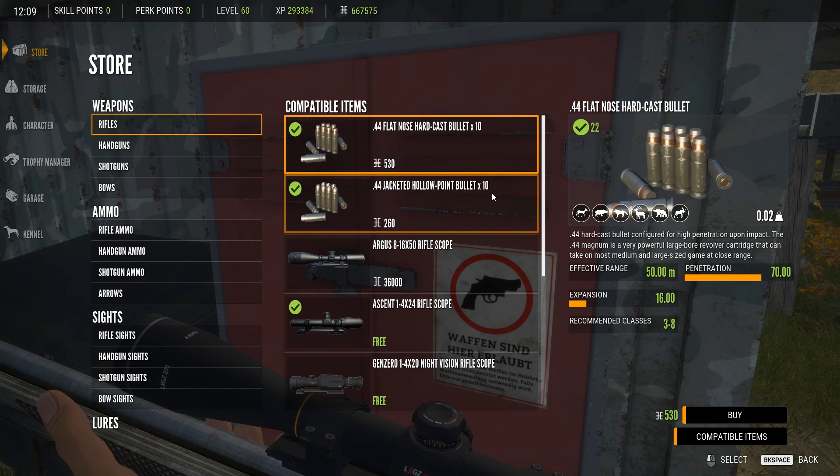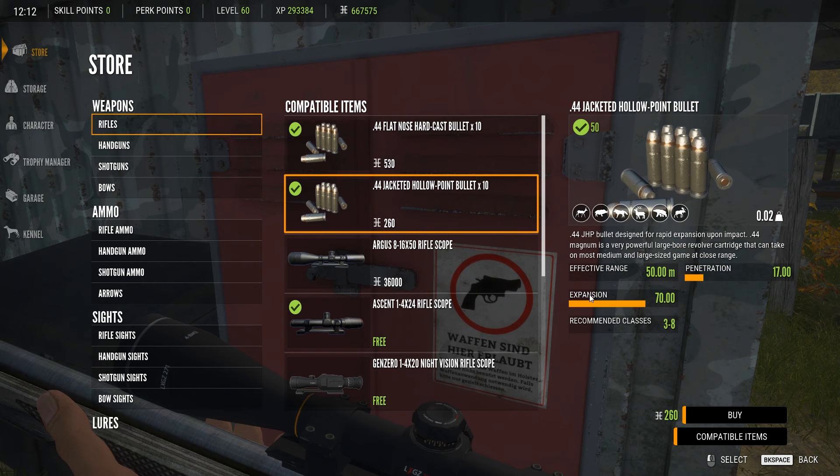The flat nose hard cast has an effective range of 50 meters, penetration of 70, expansion of 16, and is recommended for classes 3 to 8 — that's a large group. The hollow point has penetration of 17 and expansion of 70 at the same range — so it's just the penetration and expansion that change between the two. The flat nose hard cast is really what you want to use.